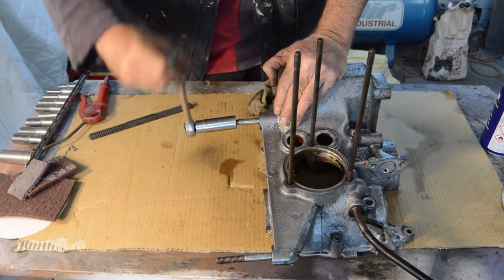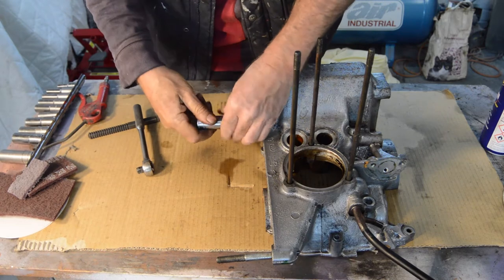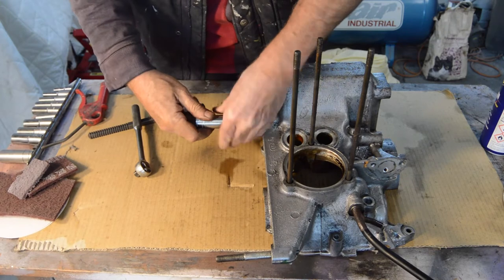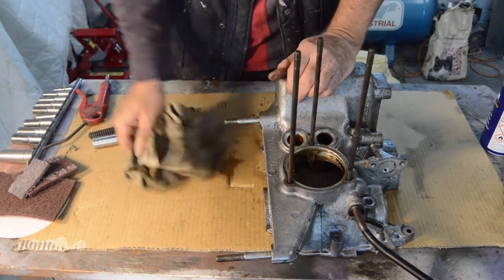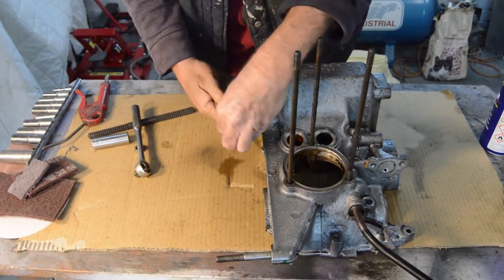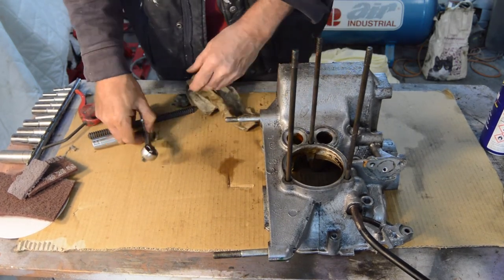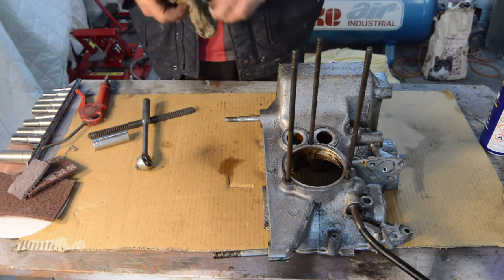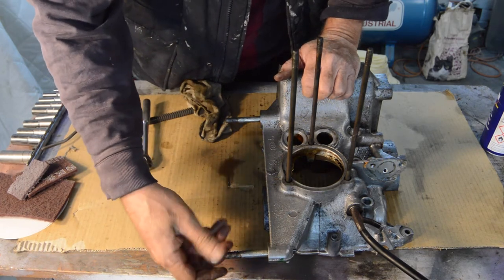It wouldn't even go on before, but now I can undo it by hand, which is always a good sign. Not pretty but usable. I will run that down again once we're off camera just to give it another go. The top one's good, just a bit crusty.